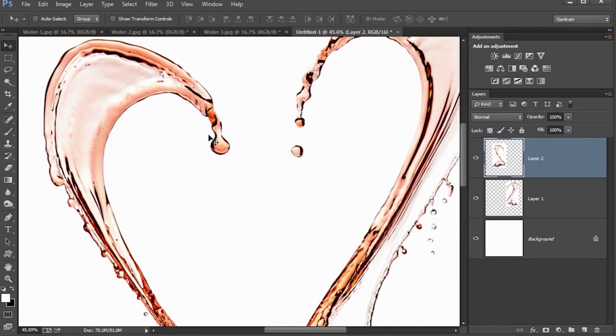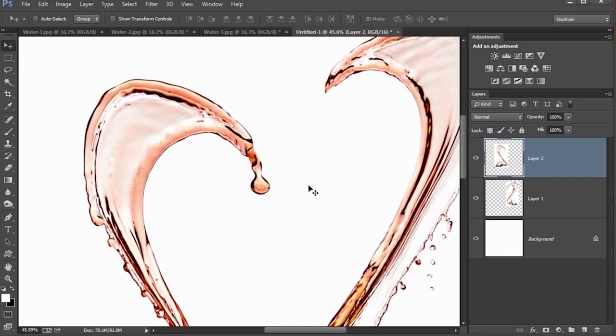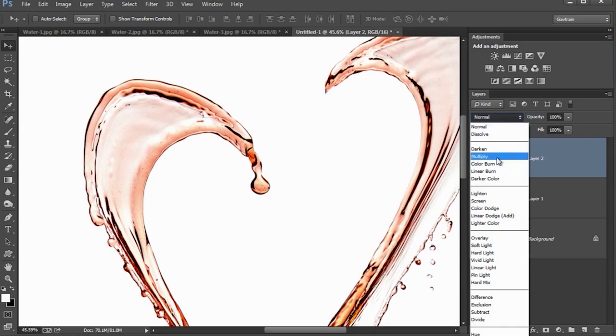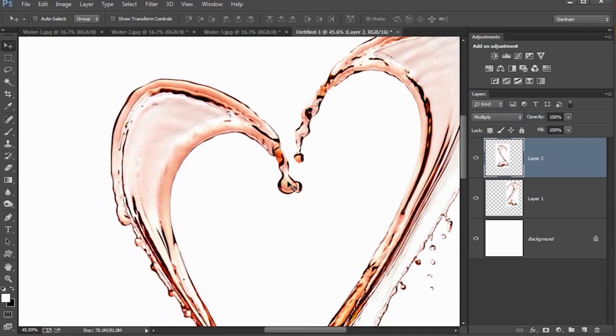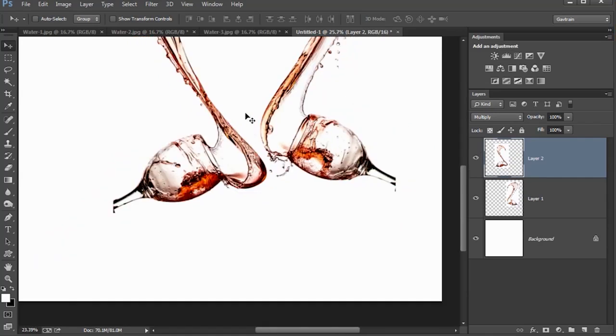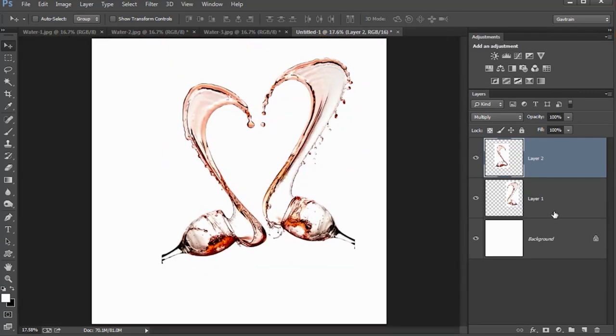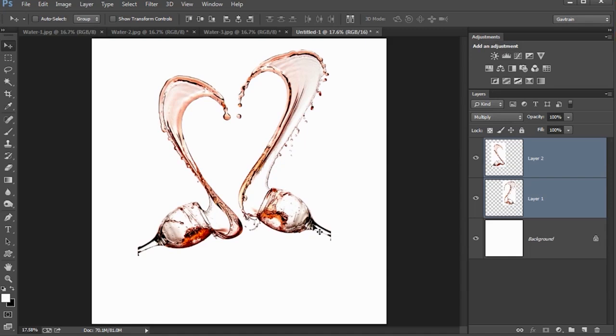The trouble is if I go really close together where I want to be, the white background covers up part of that splash. That's why I wanted the background to be pure white — two reasons. First, it looks fantastic on a clean white background. But the second reason is if I change the layer blending mode from Normal to Multiply, anything pure white becomes transparent, and now I can go as close as I like — I can even overlap them if I wanted to. I actually want a bit of a gap there. Something like that looks about right and gives me that nice heart shape. I'll select both layers and pop them in the middle to leave space to add in the bottom of the wine glasses.